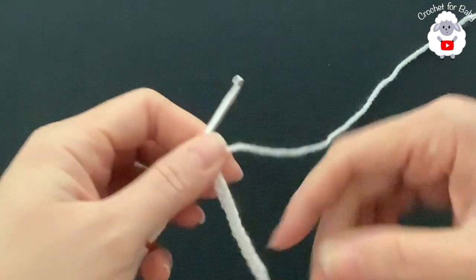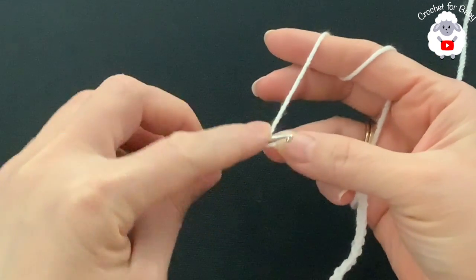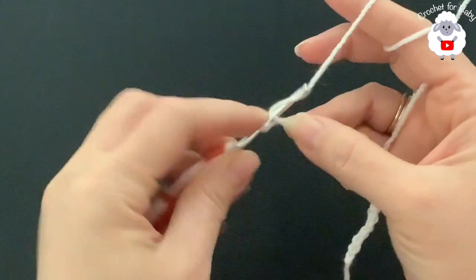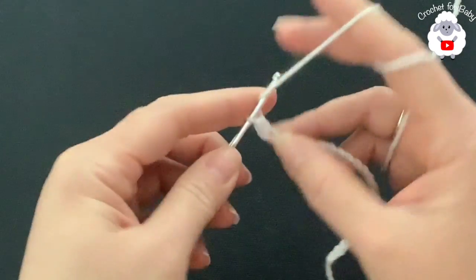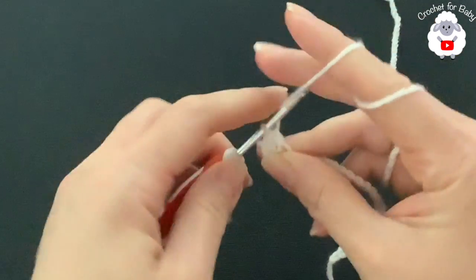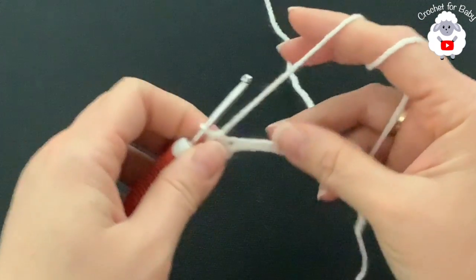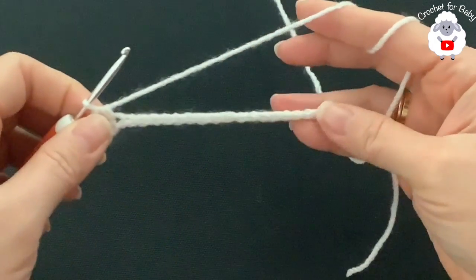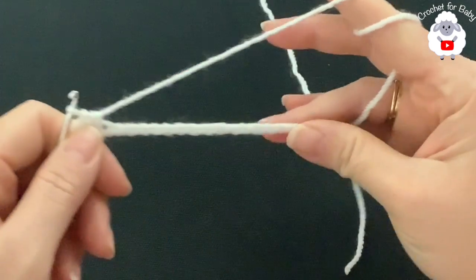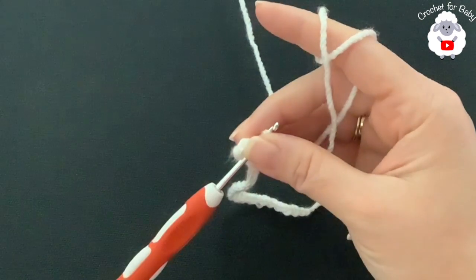To begin I have 25 chains. Into the second chain from the hook make one half double crochet, making sure you only go through one of the loops of the chain. Then into each next chain make a half double crochet, and continue making half double crochets into each chain until you come to the last one. You're going to have 23 half double crochets — I'll meet you here to show you what we need to do next.